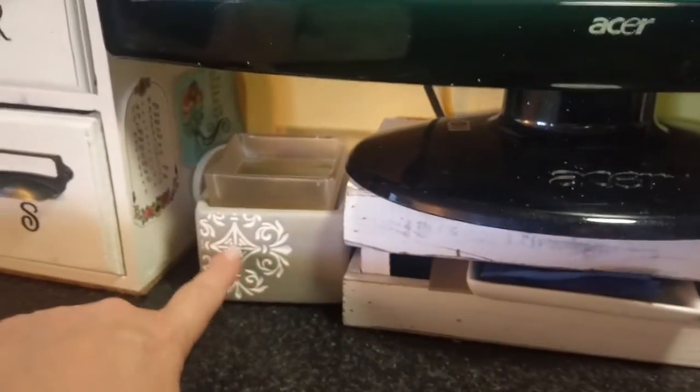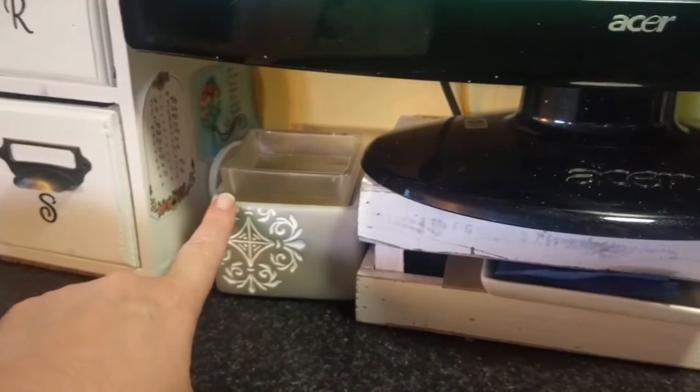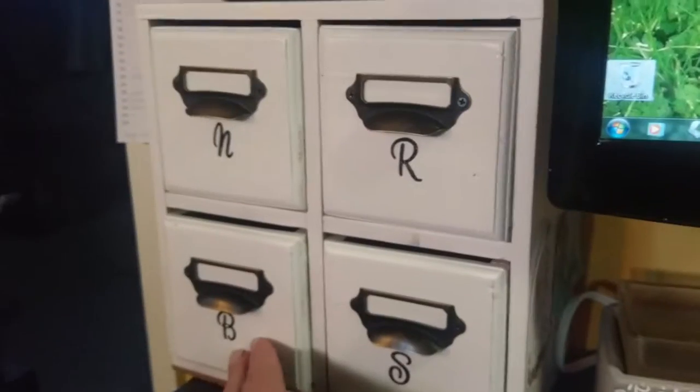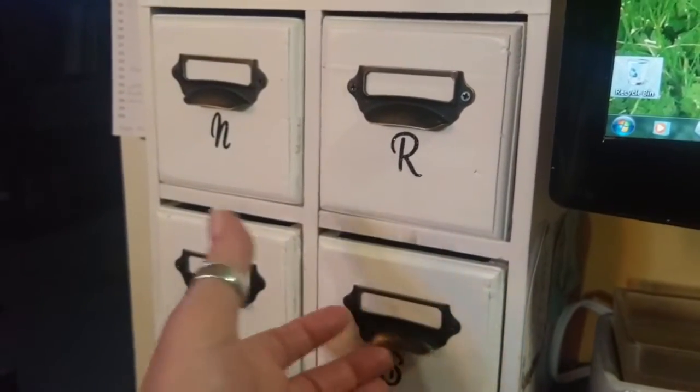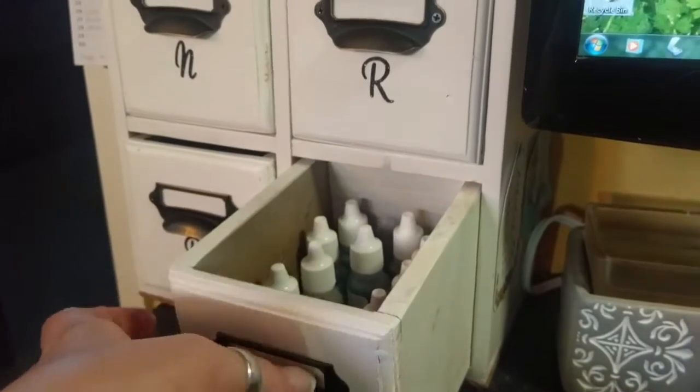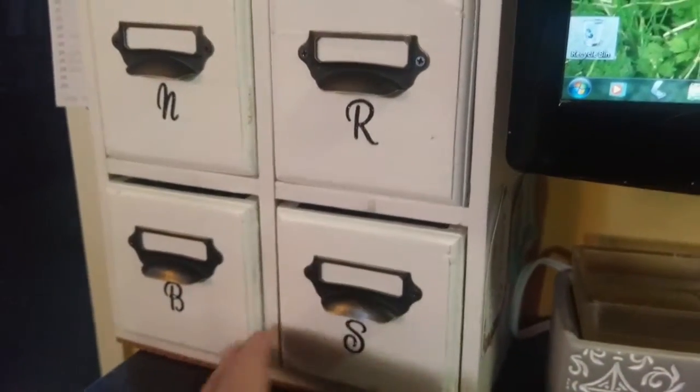Over here is just a Scentsy burner — it doesn't light up, it's just the heated pan. In this little — it's almost like an apothecary box — all I have is my reinkers. They fit nicely and it looks good.